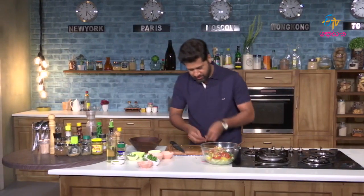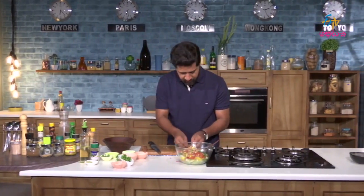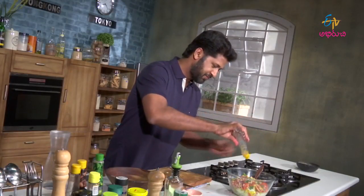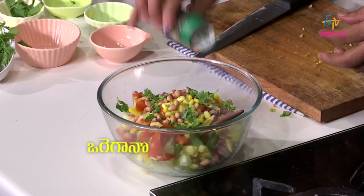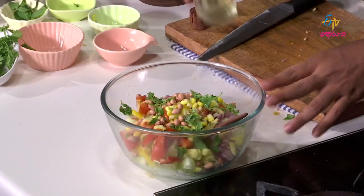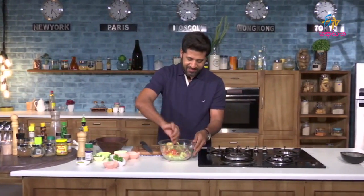And some coriander. Let's add some salt, chili vinegar, oregano, oil, and finally some pepper. Now let's mix it.